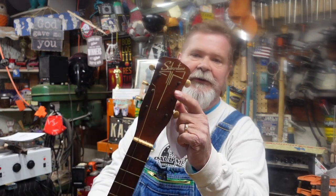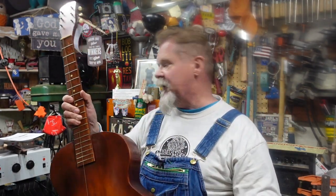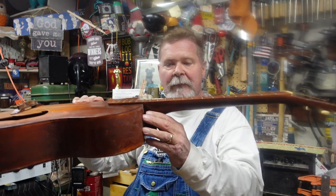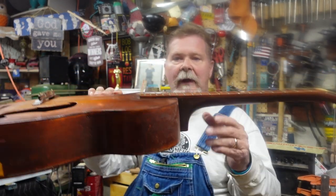Hey guys, how are you doing out there in Palmiro Junk Pile Guitar subscriber land? I like to think there are more and more of you out there. We are still on this 1950 Silvertone econo arch top. I've described it as a student instrument because it has a very thin fingerboard with nothing below it, which means it came out of the factory with a high action — this was a strummer.